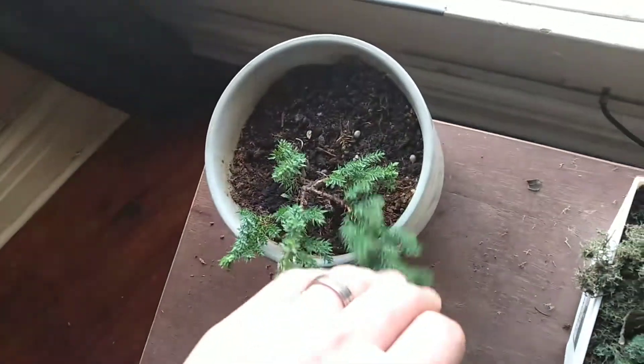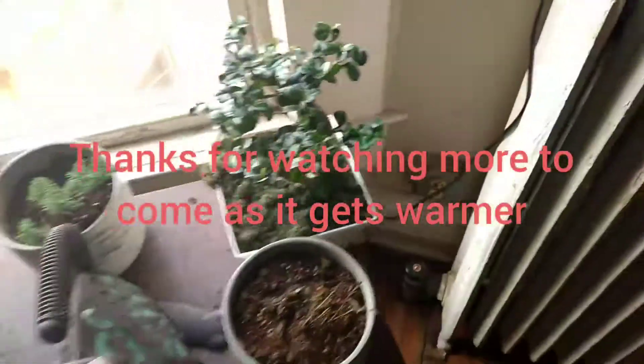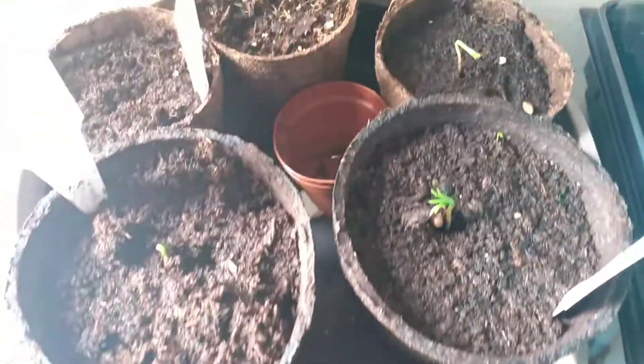These ones are looking healthy and good though. I haven't really trimmed that one yet — I just bought it. Just wanted to give a quick update: we do have sprouters.